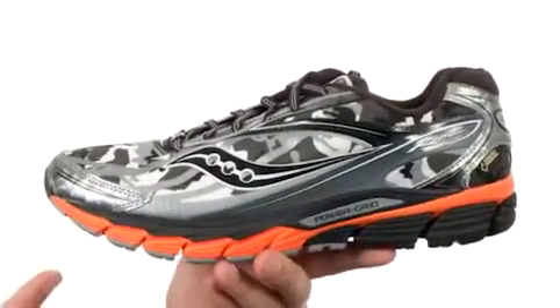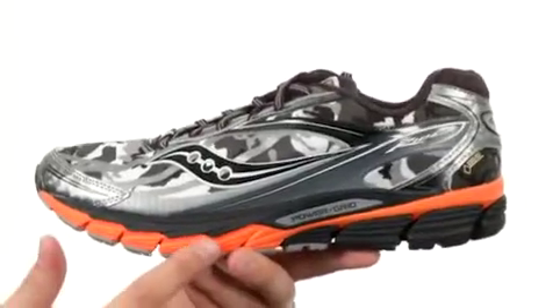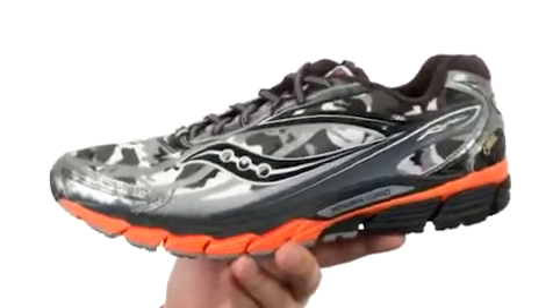Your friends will say, hey, how do you have so much shock absorption and comfort when you're out there running? And you'll just say 'power grid' like that, and they'll think you have the coolest shoes ever.